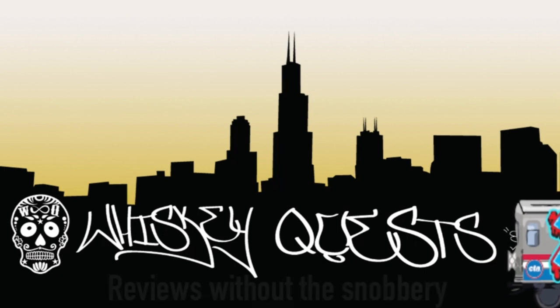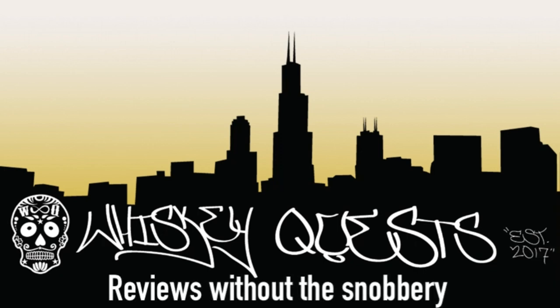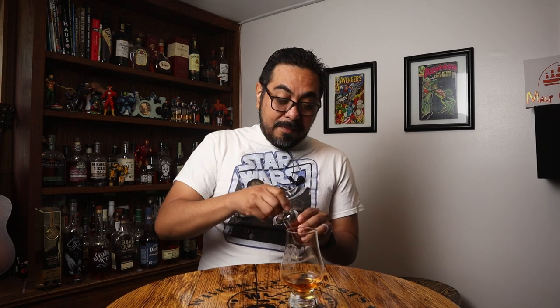Welcome back, Whiskey Questers, to another episode of Whiskey Quest. My name is Antonio, nice to meet you. It's been a minute — the last upload I did was over a month ago. Time passes by so fast. This whiskey was donated to me by one of the whiskey dude's friends, and a friend of the whiskey dude is a friend of mine.